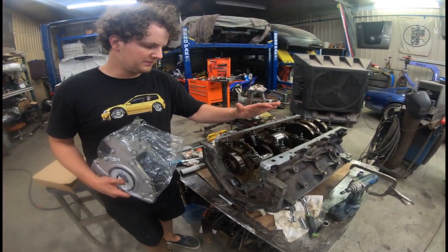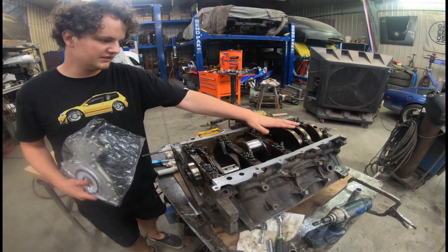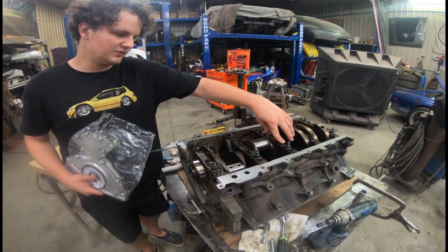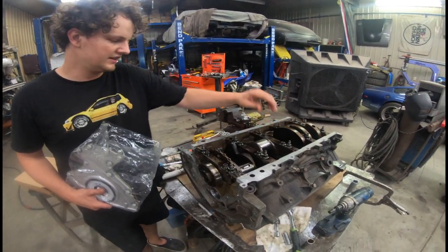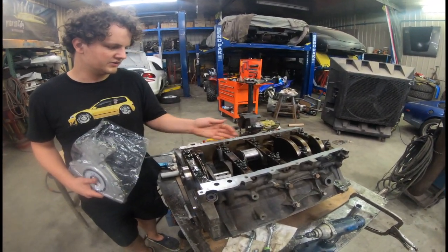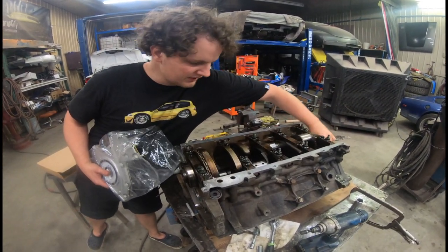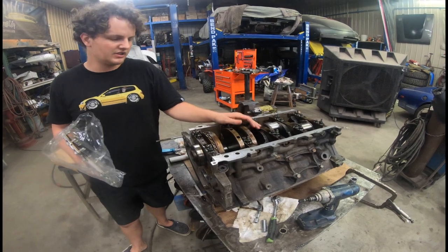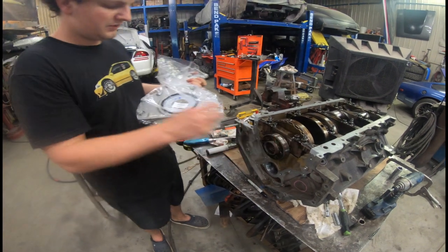Alright guys, so we got the main caps all torqued down. They're all torqued to 15 foot pounds, then the middle ones you do 81 degrees and the outer ones you do 51 degrees, and then the outside ones we did at 20 foot pounds. I think OEM is 18 but the crank spins really nice so we should be good. We did plastic gauge it and all the clearances checked good. So now we're going to put the rear cover on with the rear main seal.